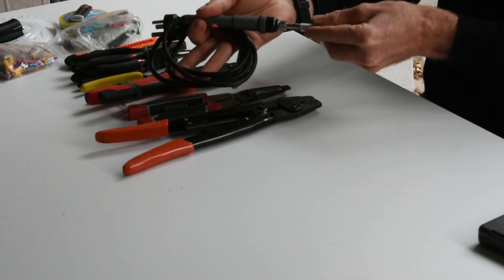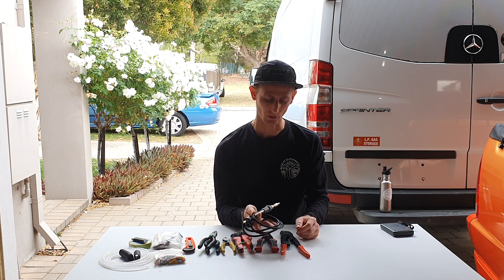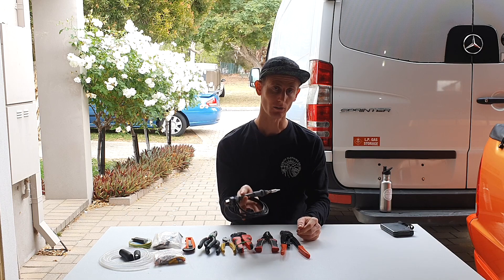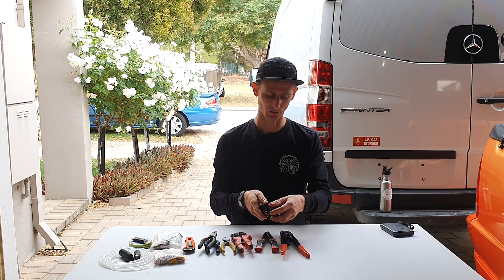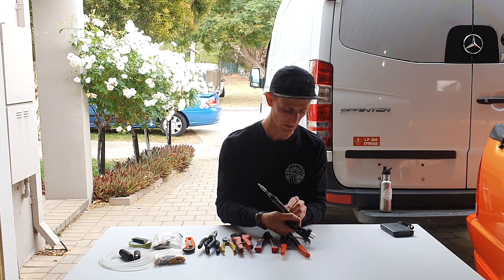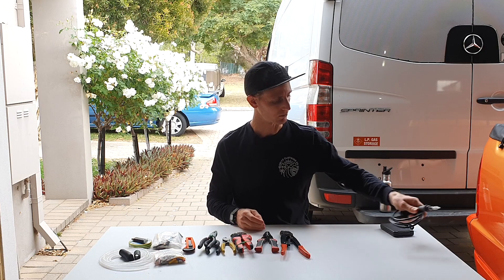Most of the connections in the van are not soldered — most of them are crimped and heat-shrinked — but there are occasional times when a soldering iron is an important tool to have. Certain things need to be soldered to join together, or maybe the crimp connection isn't quite secure enough; in those times a soldering iron can be really good to bolster something up. You can also use a soldering iron as a little engraving tool if you want to get arty inside the van. I really recommend ones which have a fuse built in and are temperature adjustable, so you can set it to different temperatures depending on the job.